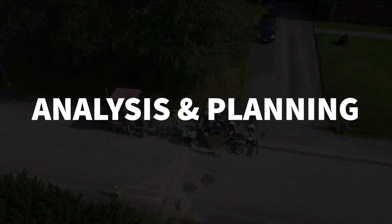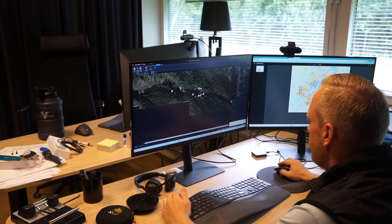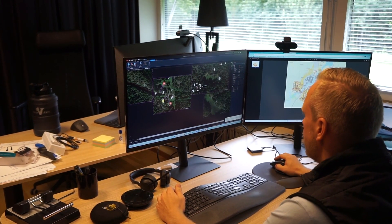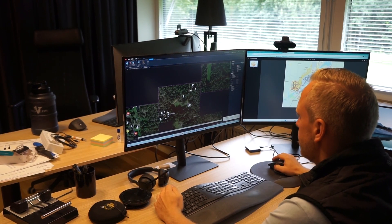Analysis and Planning. The first step in a diamond microtrenching project, as well as in any infrastructure project, is a well-executed planning phase.